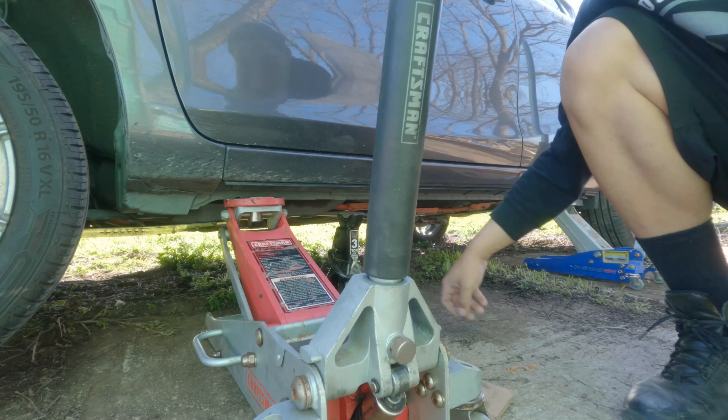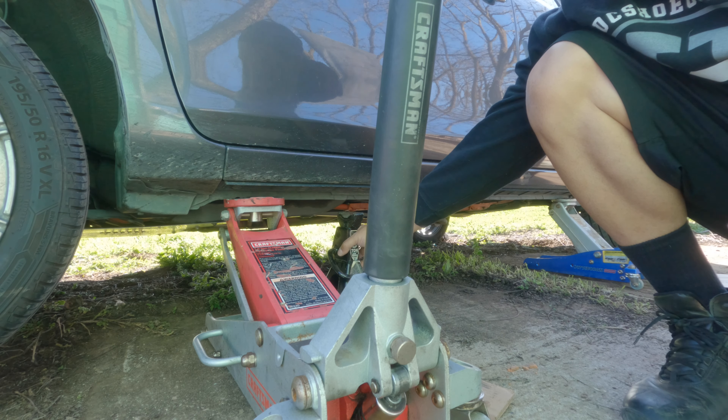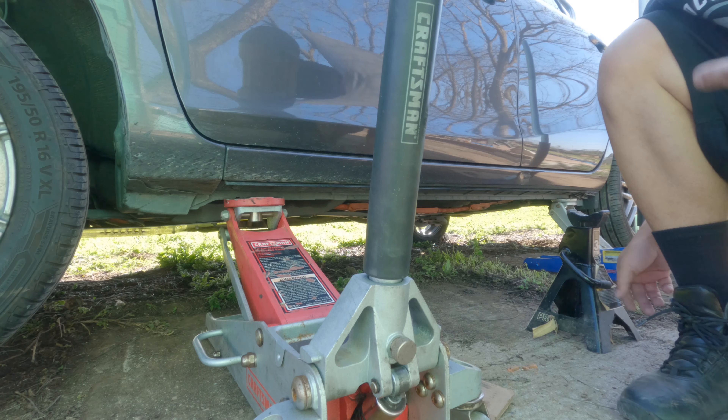So the lugs are tapered, or coned, or acorn. When you put all four on, it kind of sucks your wheel in and centers it. Got all the lugs on, more than hand tight. Now I'm going to lower the car down and torque. This vehicle is 80 foot-pounds, I believe.